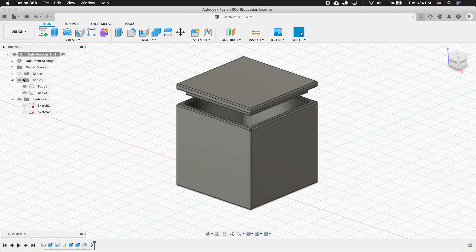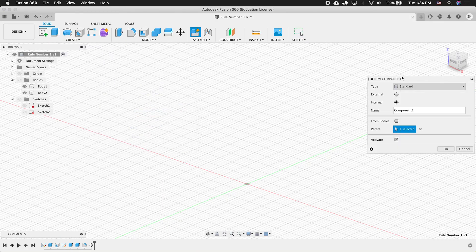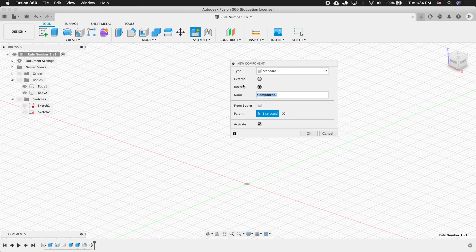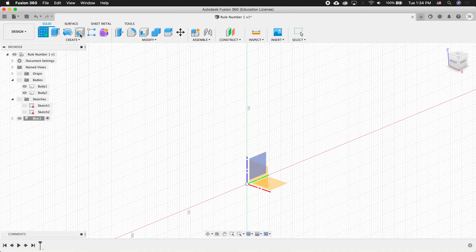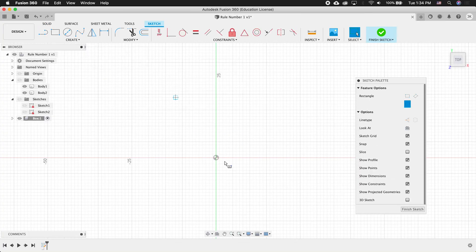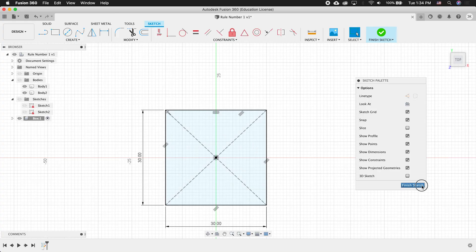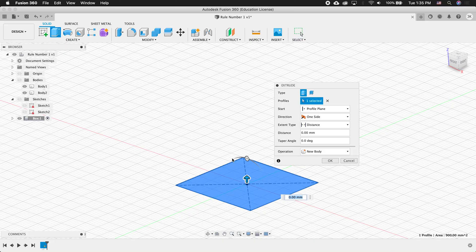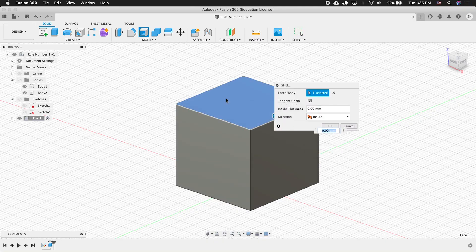Now let's do it the right way. I'm going to hide the bodies and sketches, and this time do rule number one. I'll create a new component and name it 'Box,' then press OK. We can tell this component is activated because the little dot is clicked. I'll create a sketch on the ground plane, create a center point rectangle, click the origin, type 30, tab 30, enter, finish the sketch, extrude 28 millimeters, press OK, then shell this box — click the top face, two millimeters.